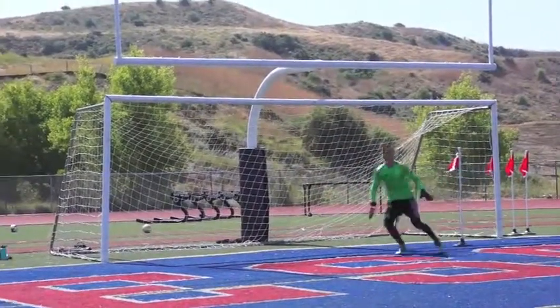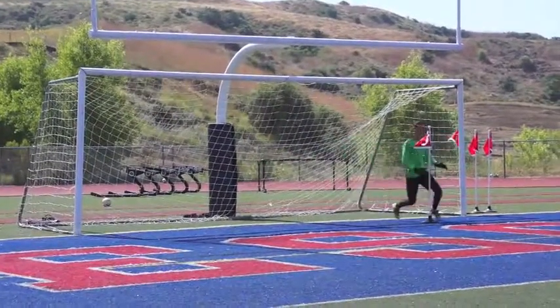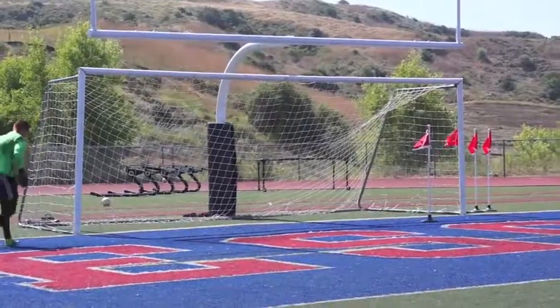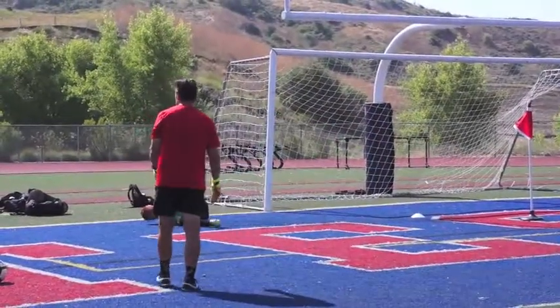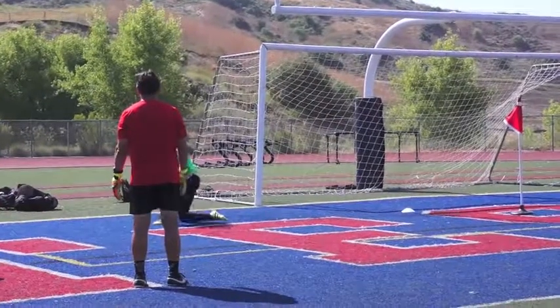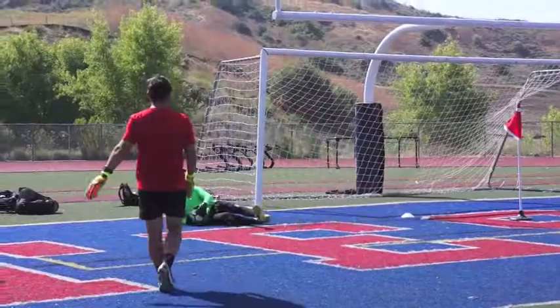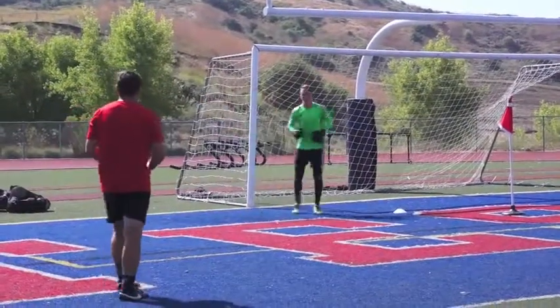You are not stopping this one. Go. Get there. Good. Get the power out of that. Go. Good.